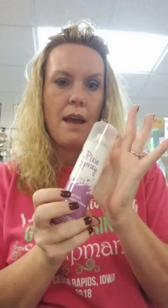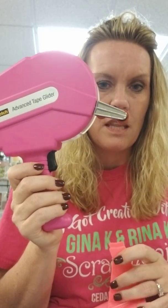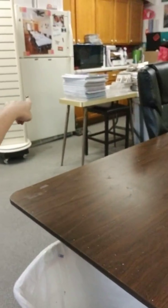Thank you Gina for such an amazing set! We also got more pixie spray because it's amazing. And the last thing I'll show you in this video - how many of you have an ATG gun and don't know what to do with it on your tray or table? We have these fantastic little stands - it fits right on and sits on your desk. They come in pink and black. So if you need a handy little ATG gun holder, Scrap Mania has you covered. Come see us - 319-377-9999. Have a great day!